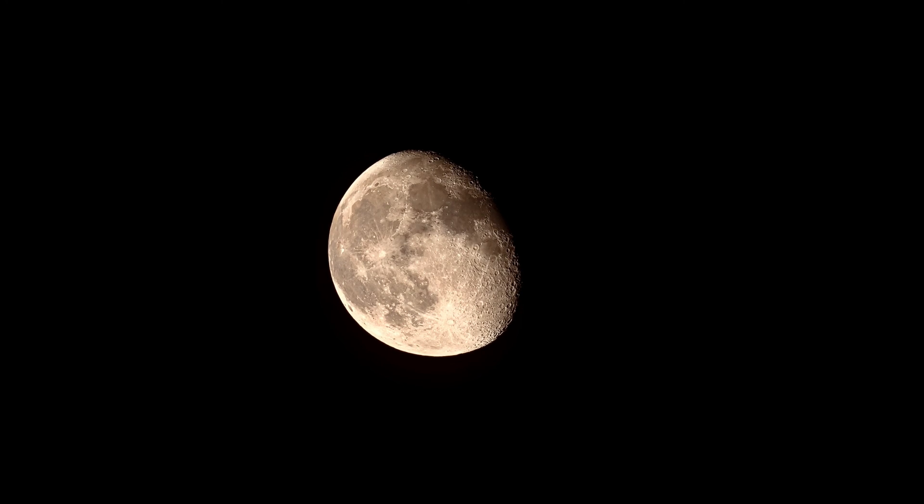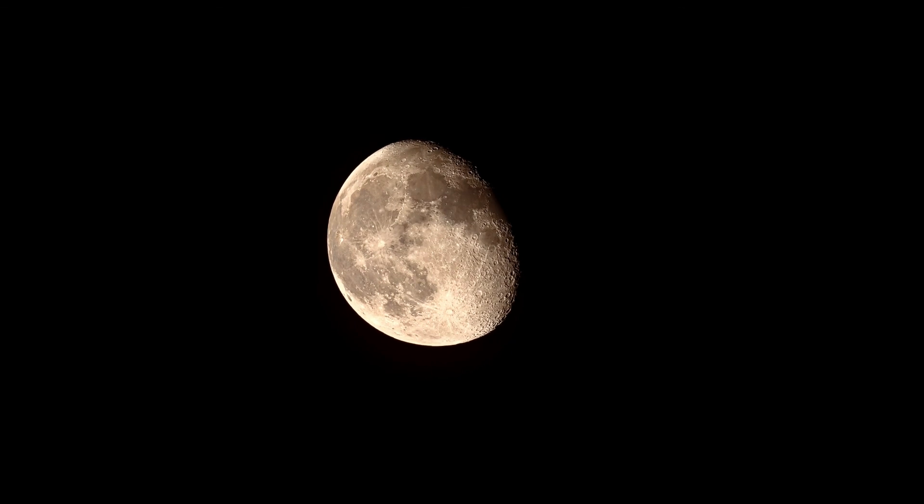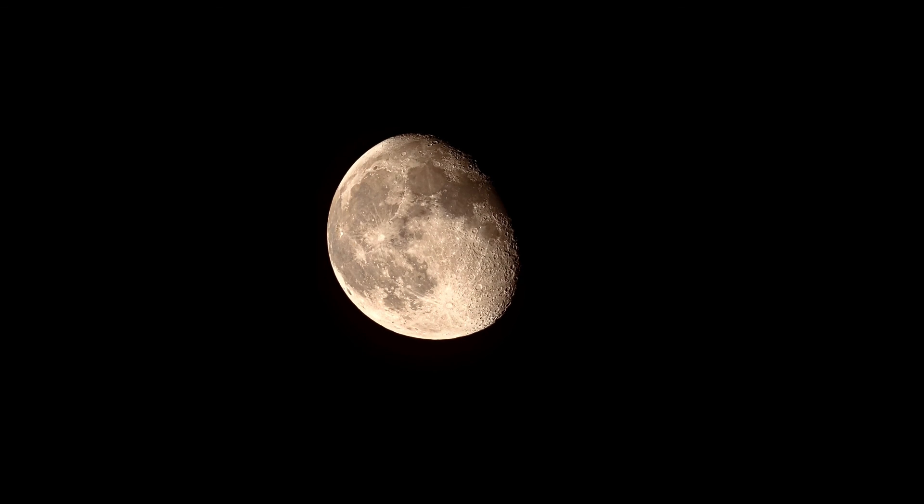Finally, the beautiful moon again. I'm hoping for clear skies and no moon in the next few days — then the device can be tested much better. I say goodbye to the moon. That's it for today. Goodbye until next time.